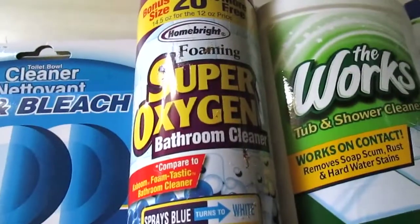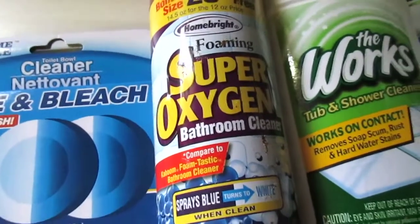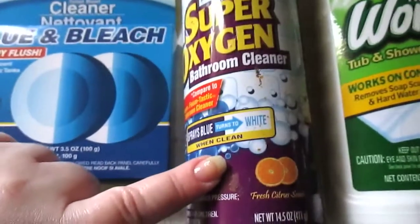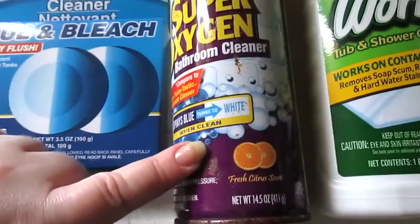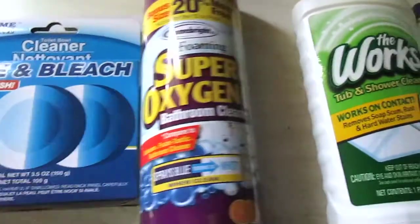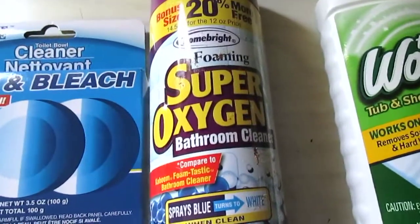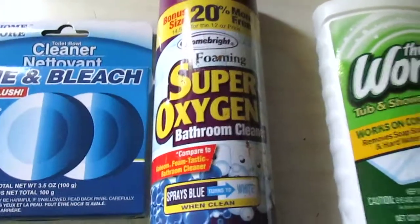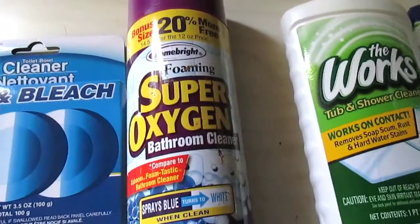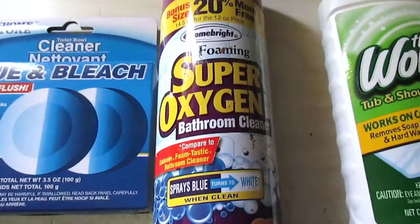This is the Foaming Super Oxygen Bathroom Cleaner from Home Bright — I always repurchase this. It's one of those sprays that goes on blue and turns white when it's ready to clean. You get 14 and a half fluid ounces. I love this product. I use it mainly in the bathtub but also sometimes on the toilet — you can use it anywhere in the bathroom. It is comparable to the Kaboom Foamtastic.